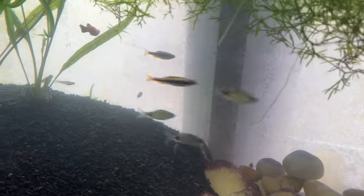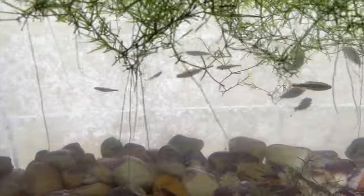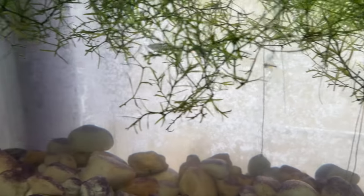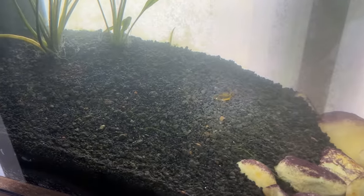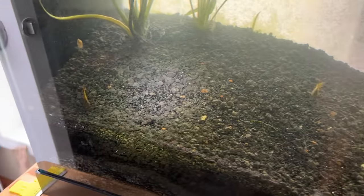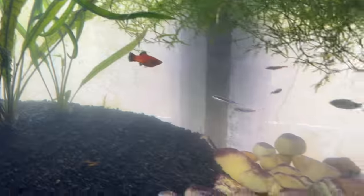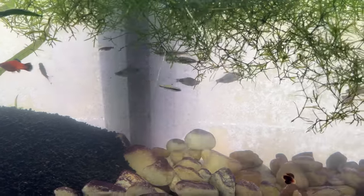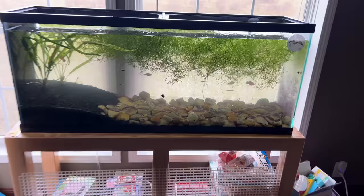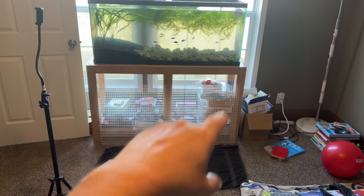These shiners are awesome — they don't like the flashlight though. But time to move all these fish and get some goldfish in here. Everybody did good: no filter, no tech, no water change.